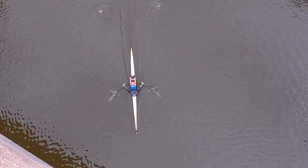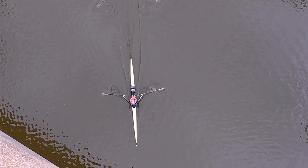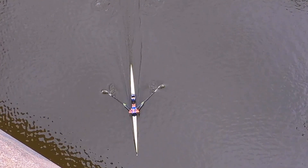Looking from above is a very useful way to see what's actually happening with many areas of the rowing stroke. You can watch the blades, the body movements, the way the arms are used, and how the elbows are sitting at the finish. There are lots of things you can see from above that are more easily seen from that vantage point and difficult to see from when you're on the water.